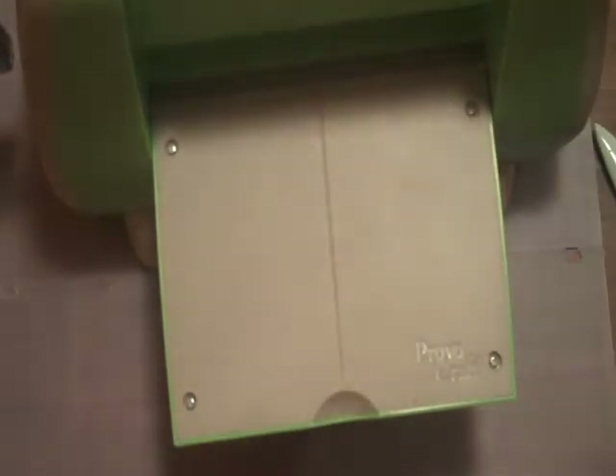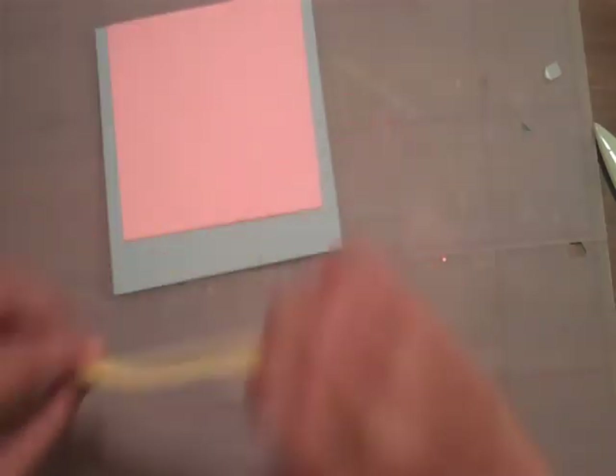So now I'm going to emboss this — it's going to be Swiss Dots, like I said. And crank that. Oh, it's sliding around everywhere. We're going to take that out — that is very cute. And we're just going to put that right there using, again, mounting squares.